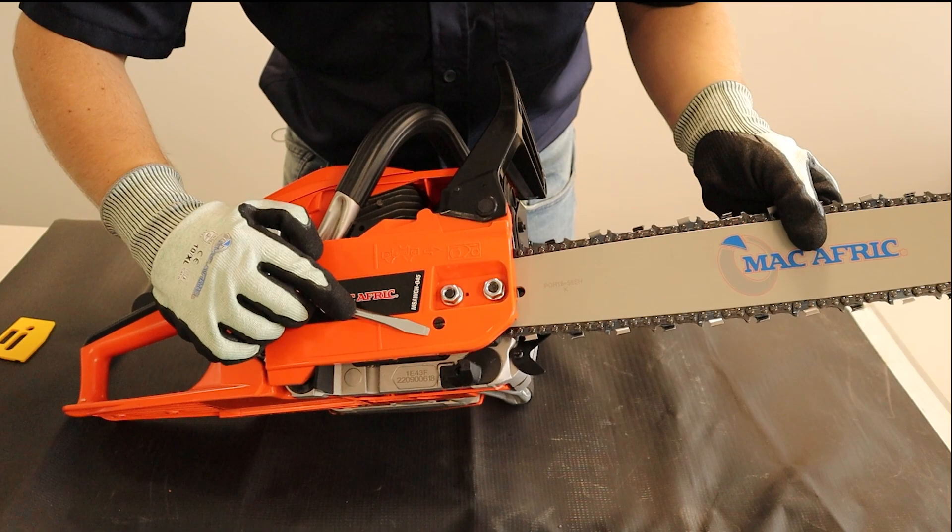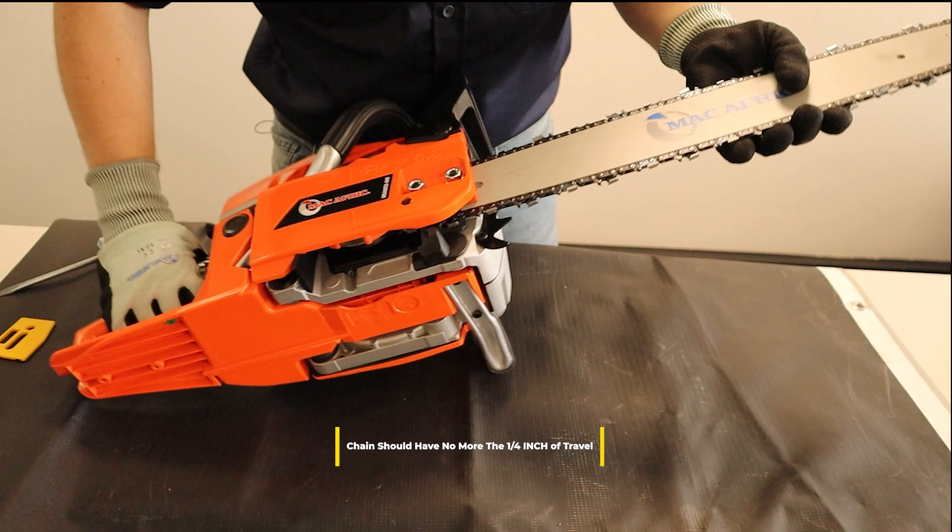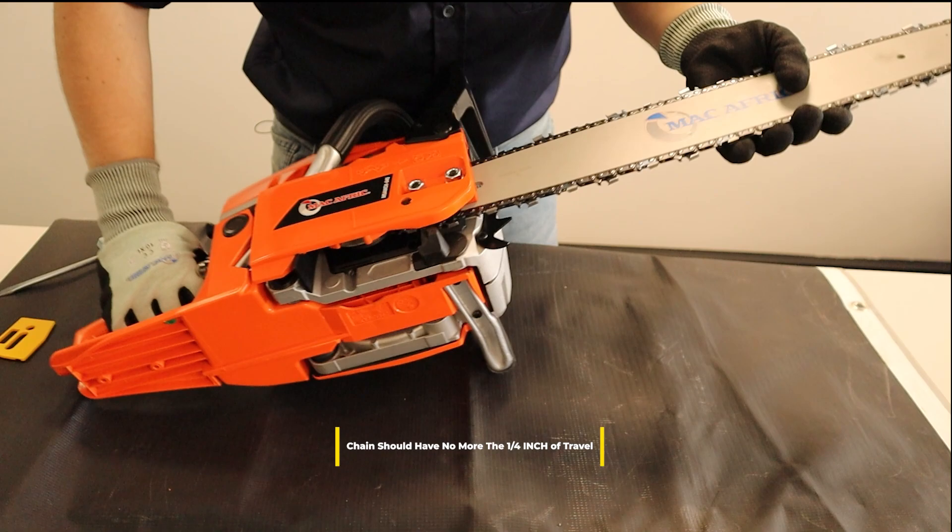Once you have your chain installed and your shield reinstalled, you're going to want to tension your chain. You can use the tensioning screw and the screwdriver provided in the box. You want your chain to have just enough tension to snap back in place — not too tight, not too loose.